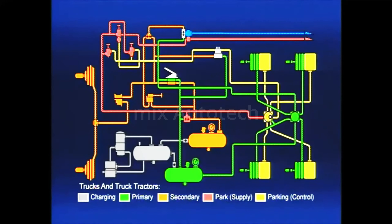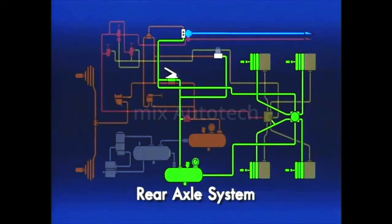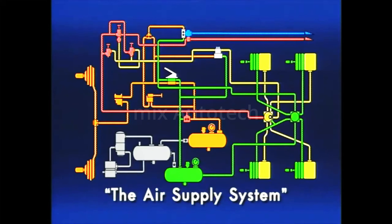A typical airbrake system can be divided into several distinct parts: the supply system, the front and rear service systems, and finally, the trailer. This presentation is the first of a four-part series and deals with the operation and maintenance of the air supply system.